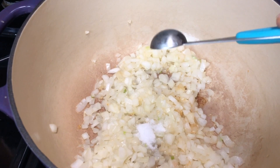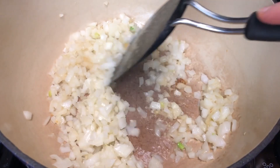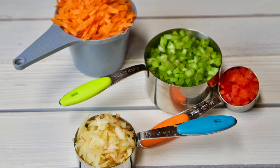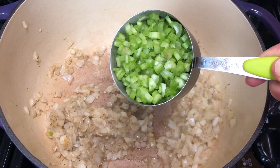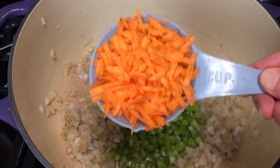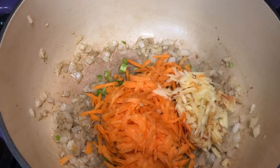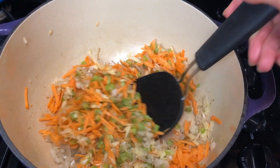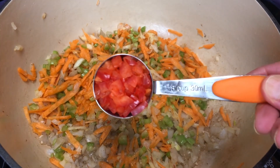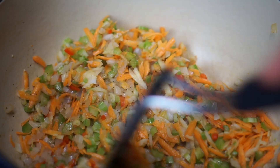Now it's a good time to add in some salt and stir everything up. I added a little cumin as well. Then add the celery — finely chopped — plus a cup of grated carrots, a third of a cup of grated apple, and an eighth of a cup of diced red pepper. The red pepper adds a nice little bit of color to your lentil loaf.